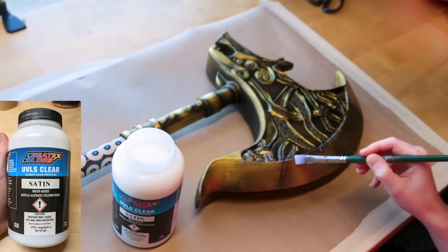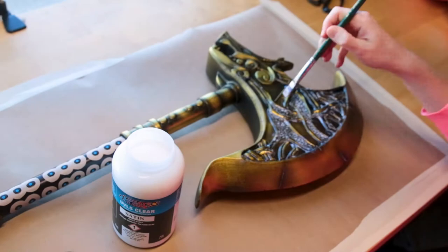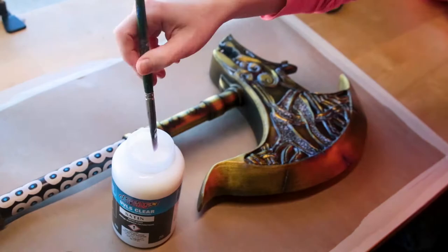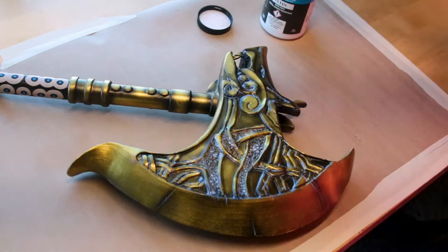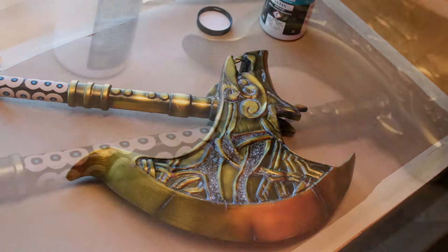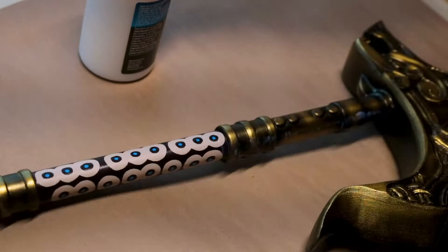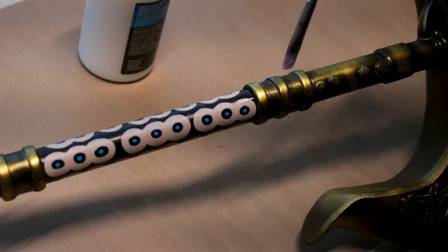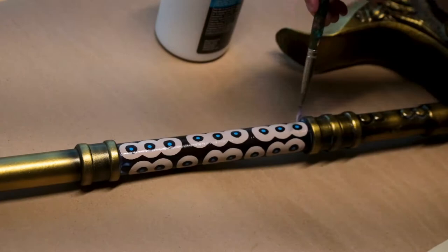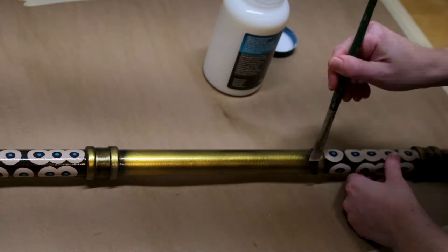The last step is to seal the entire axe. I would typically use a clear enamel spray paint, but I wanted to test out Createx Colors UVLS Clear Ultimate Color Protection — their satin one. This was a great alternative because right now it's winter and too cold to paint in my garage, so I was able to hand paint this inside. I applied just one even coat to the entire surface, which made the gold pop more and made everything look more even and consistent. When applying it, it'll look a milky white color, so make sure it's consistent and even — you don't want any large buildups or it will dry a little white. Keep it evenly spread so it dries clear.